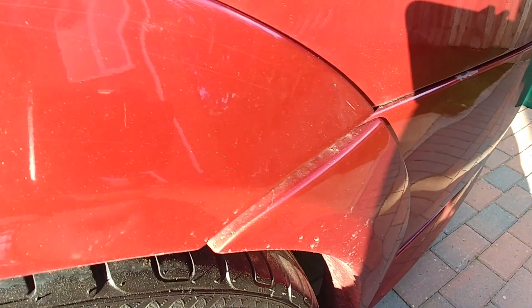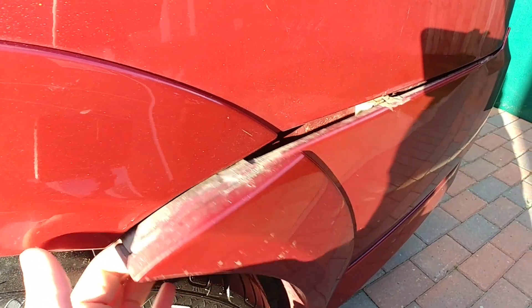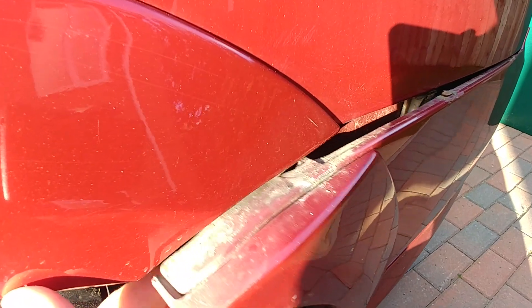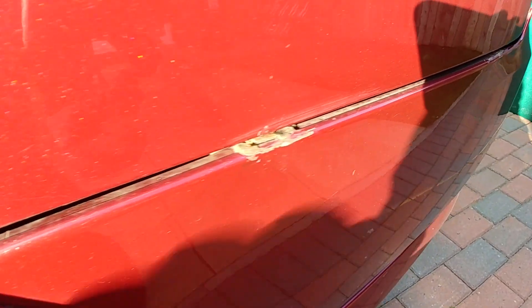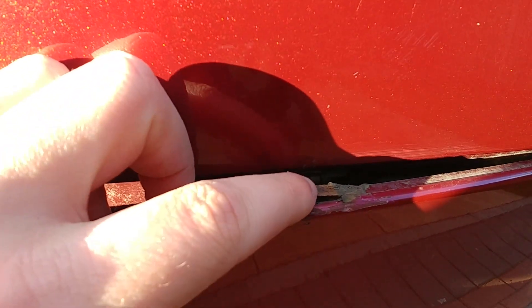Here's the rear bumper, and as you can see, when I pull on it, it's just completely bust. As you can see inside here, this is the clip, or what used to be the clip — now it's completely gone. And here's another clip, and as you can see, that's also had it.